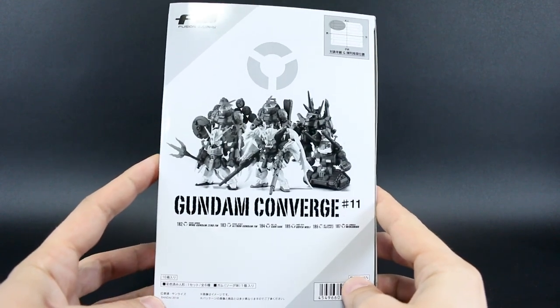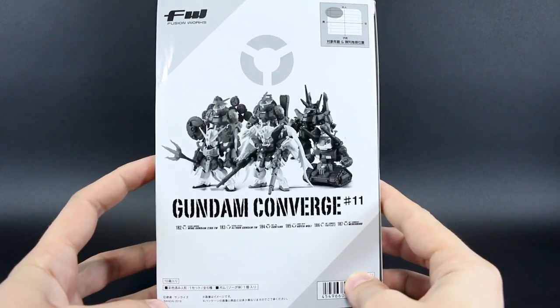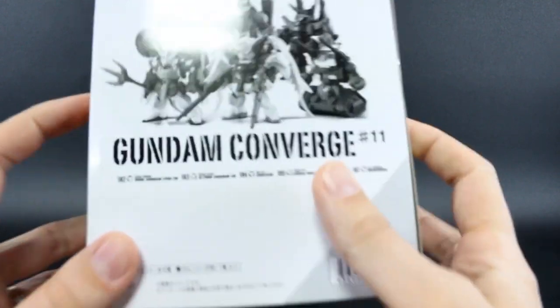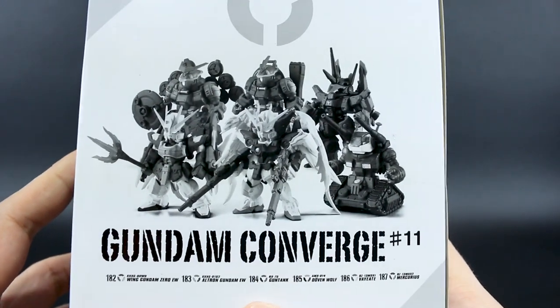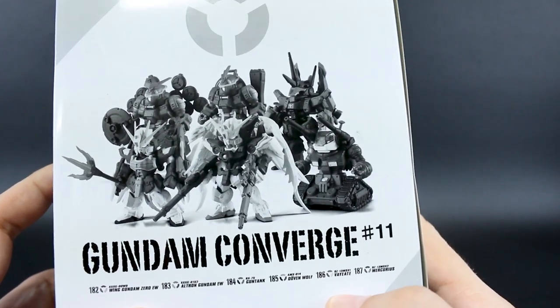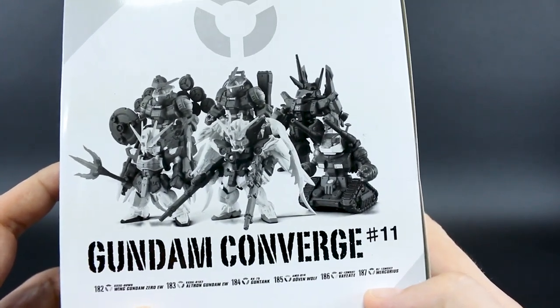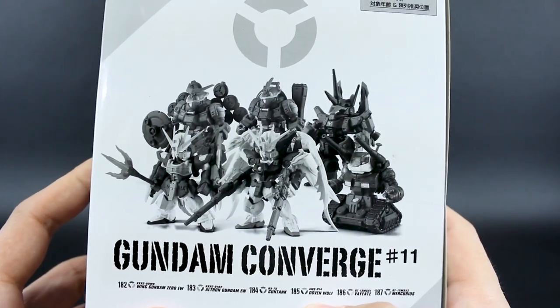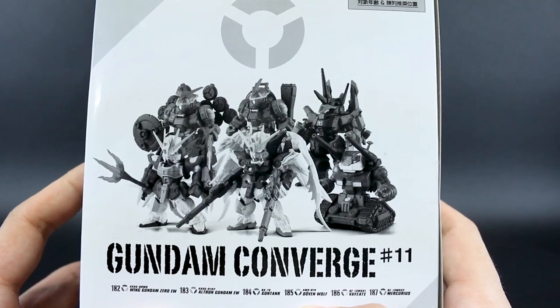Hey, what's going on guys? Today we're going to be taking a look at the Gundam Converge Series Number 11. This is a very Gundam Wing-heavy series. If you're a fan of Gundam Wing, there's a lot for you to like in here. It's got the Wing Gundam Zero EW, the Altron Gundam EW, as well as the Mercurius and the Vayeate, all from Gundam Wing. And it's also got the Gun Tank and the Dovenwolf in there for good measure — more UC stuff.